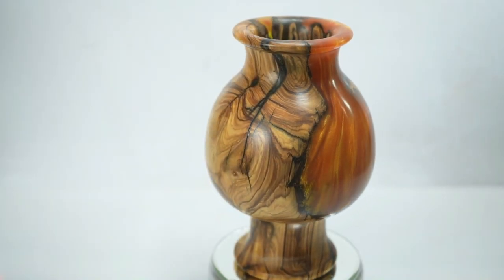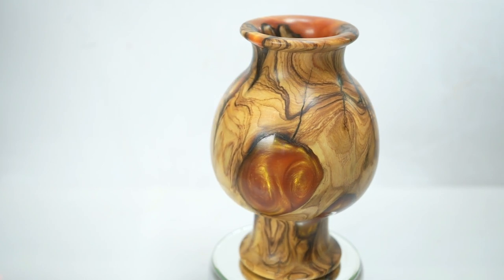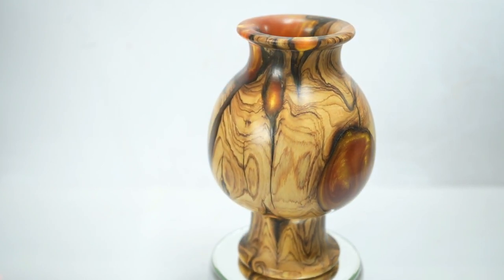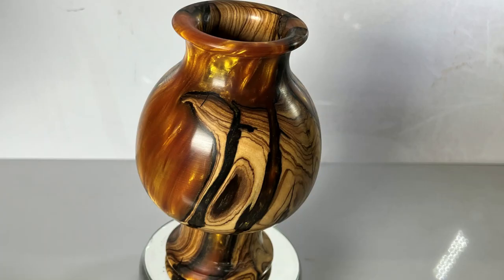I hope that you like this project and that you appreciate that I saved this piece of wood and the colors I chose for this vase. Don't forget to subscribe and leave remarks at the bottom — good ones, bad ones, ideas. Thank you very much for watching, and I will see you next week.